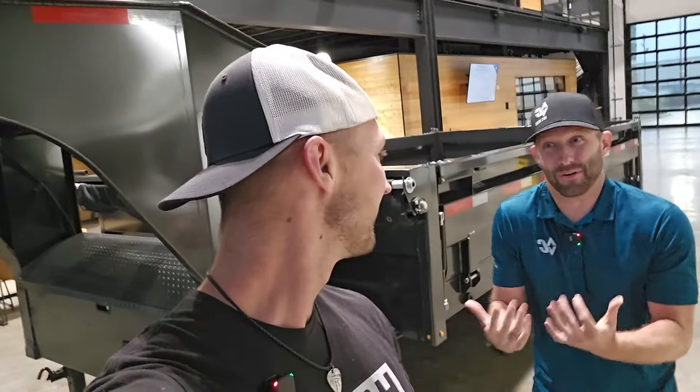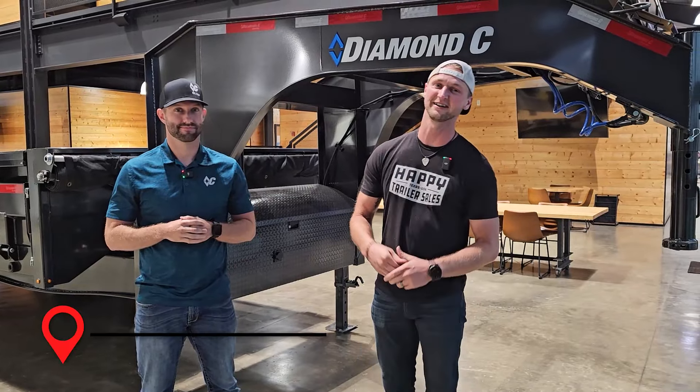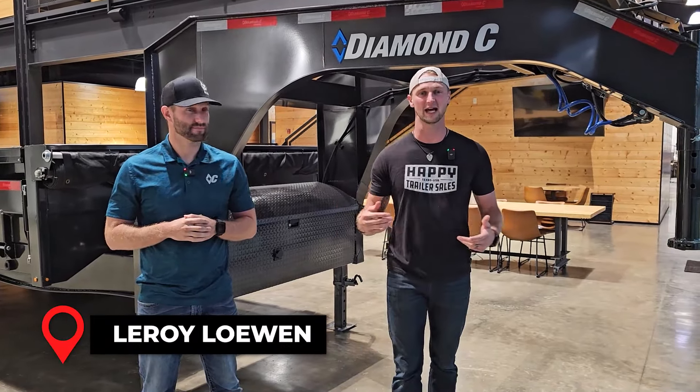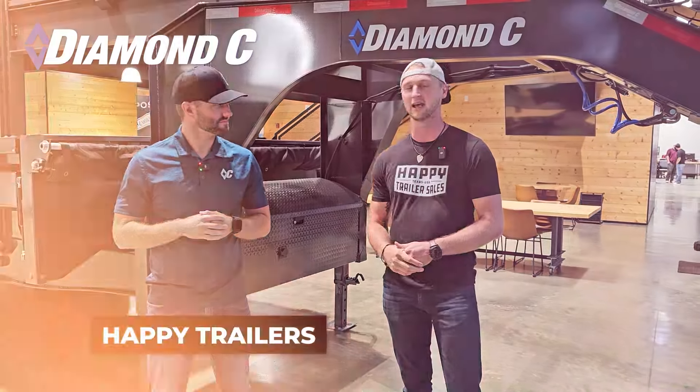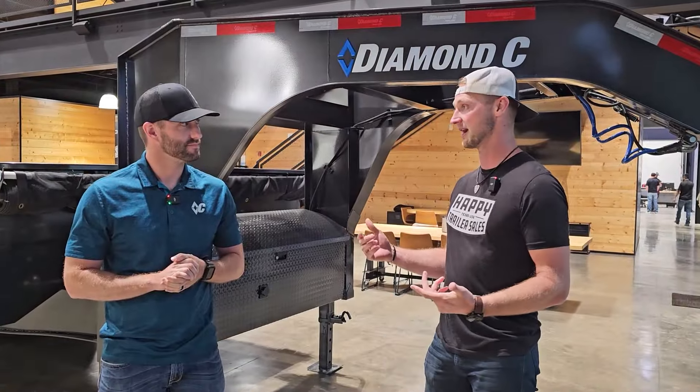Let's kick the tires on this brand new DOD dump from Diamond C Trailers. What's up guys? Welcome to the Virtual Tire Kicker Series. It's Leroy with Happy Trailers. I'm here at Diamond C HQ today hanging out with Cade and we've got the all-new DOD dump from Diamond C — literally fully redesigned. Let's check this thing out. We've got to start somewhere, so kick it off at the front.